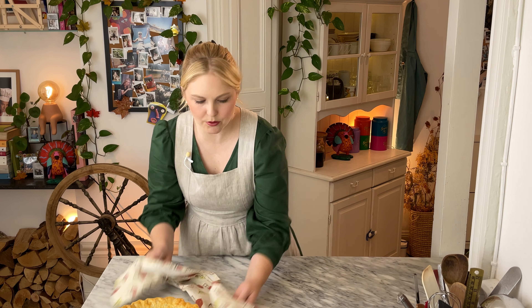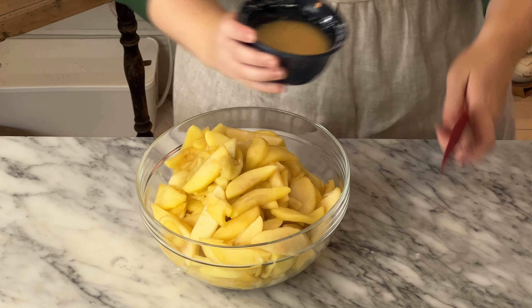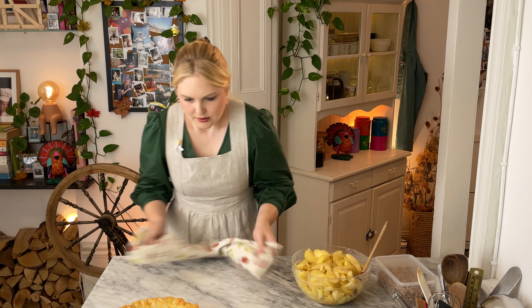Our apples are cooled down, and we also have our reserved reduced apple juice. Into the reduced apple juice, add about a tablespoon of cornstarch. I like to do it this way so there's no puddle of liquid in the bottom. Mix these two together as best as possible and pour this over your apples. This way we get apples that are juicy but stick together and aren't floating in a swimming pool of apple juice.